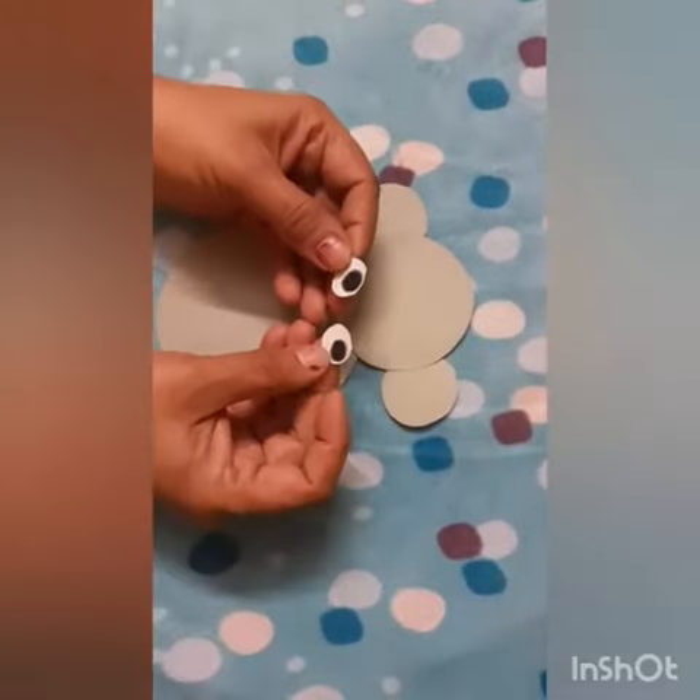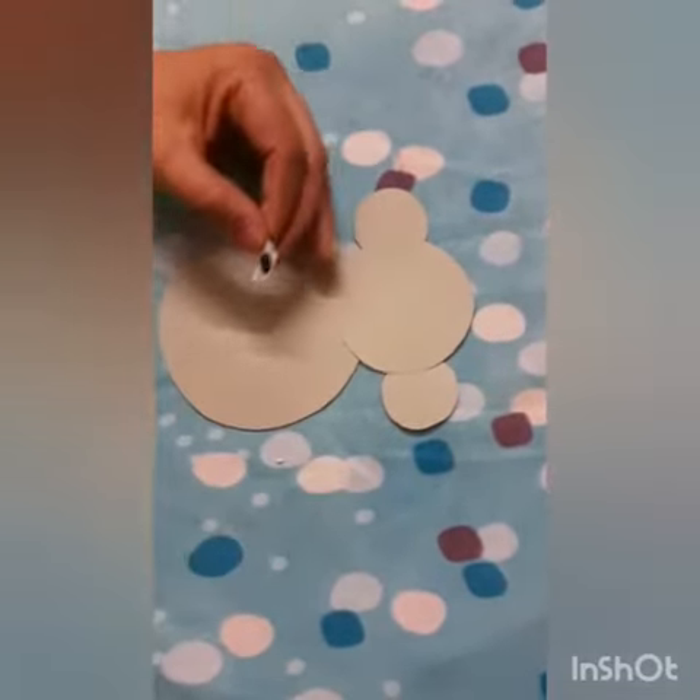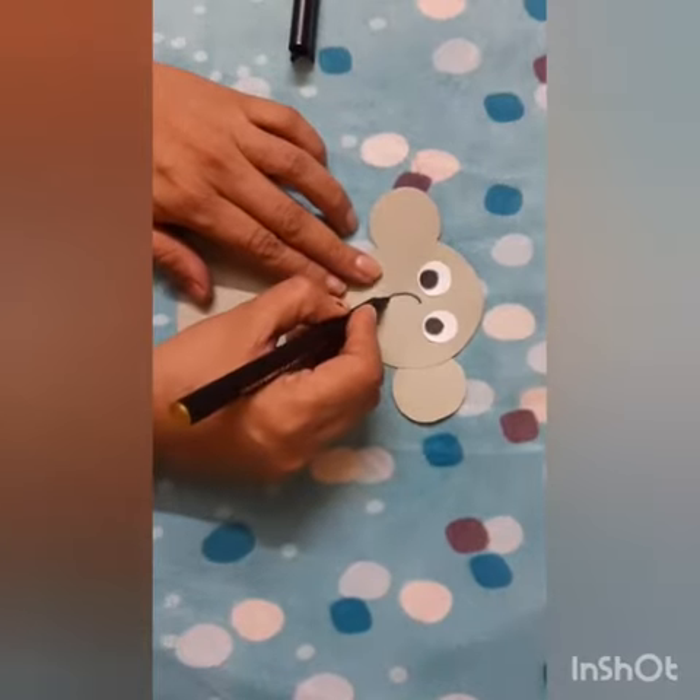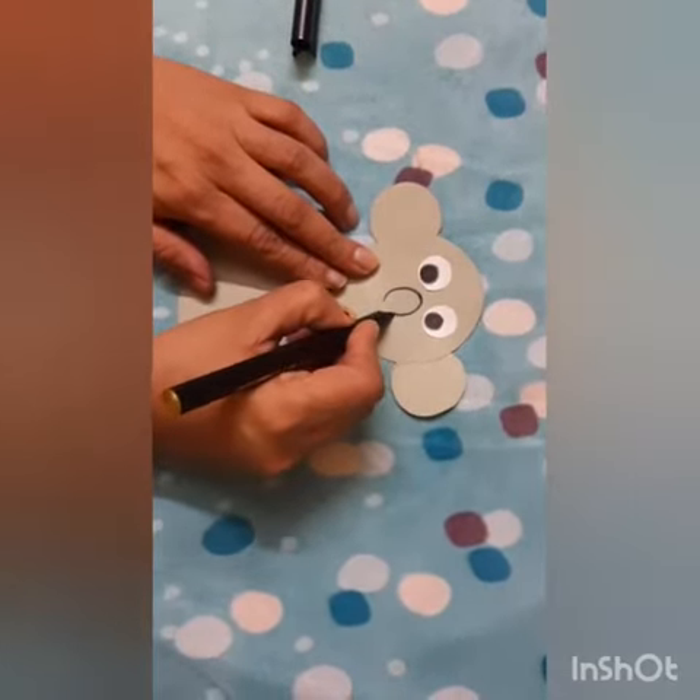I have already made the two eyes — paste them on. Then make and paste one nose like this.